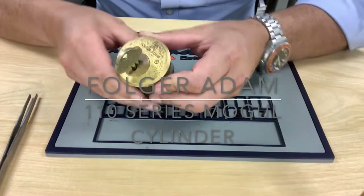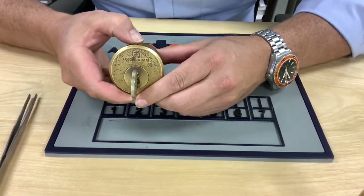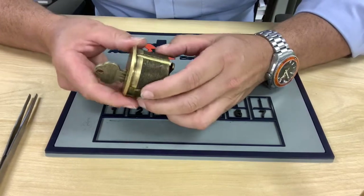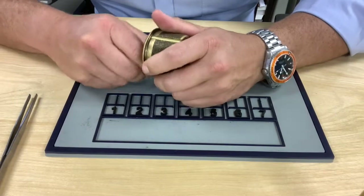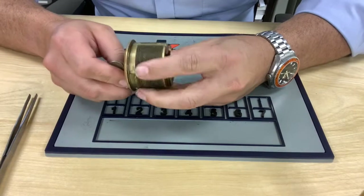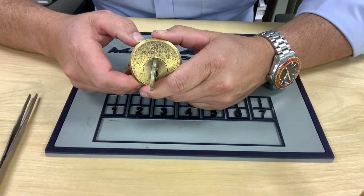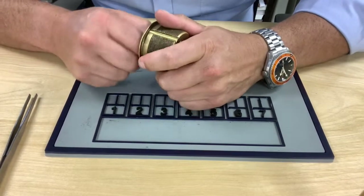Today we're going to look at the Folger Adams 110 series mogul cylinder. This is our original detention pin tumbler lock — our first pin tumbler detention lock — and it's a great lock. These locks have been installed and used for decades with really no maintenance or work on them. They're a very common lock inside detention facilities. These mogul cylinders are made to go inside our 120 series electromechanical locks. So let's open it up and see what's inside.